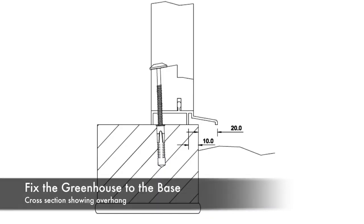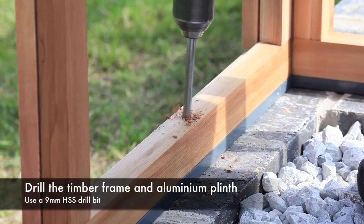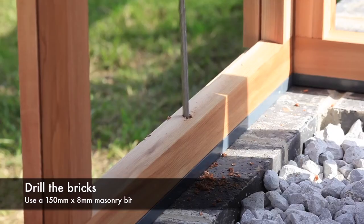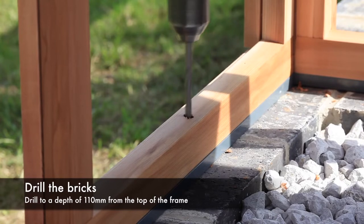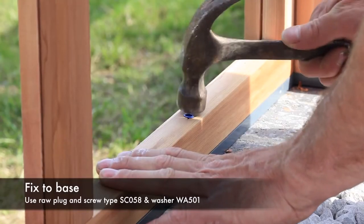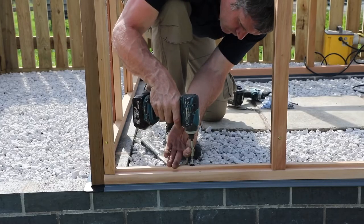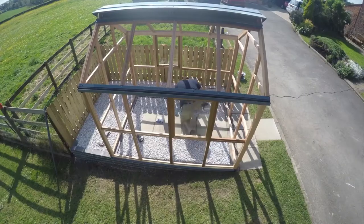Position the greenhouse centrally on the base. With a brick base built to the correct dimensions, the plinth should overhang by approximately 20 millimeters all around. Drill the timber frame and aluminium plinth using a 9mm HSS drill bit. Ensure you are fixing to a solid brick and not into a brick joint. Then using an 8mm by 150mm masonry drill, drill to a depth of 110mm from the top. Knock in a raw plug to the full depth of the hole, then fix using screw type SC058 and washer WA501. Position the remaining fixings proportionately around the greenhouse to hold it firmly in place.